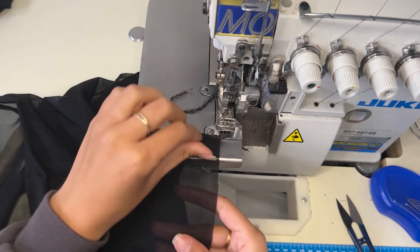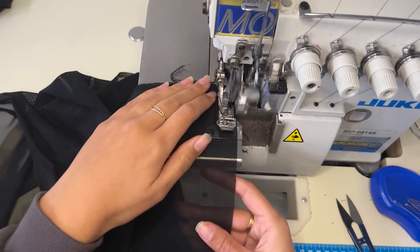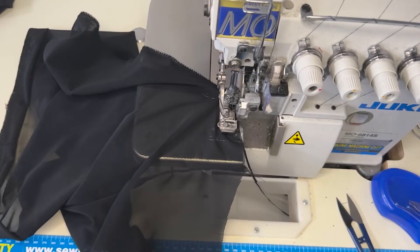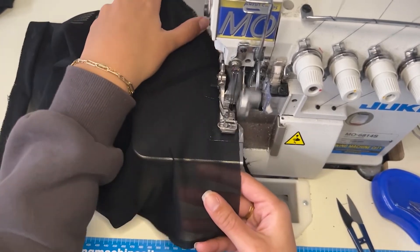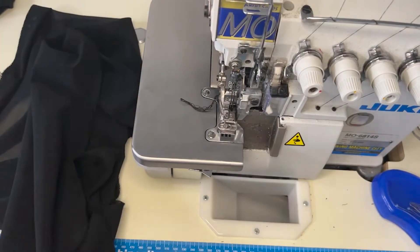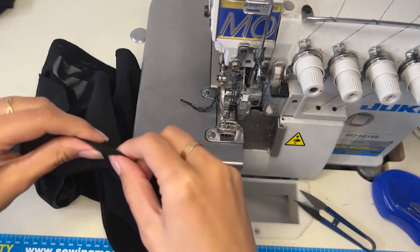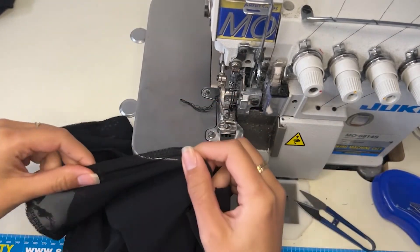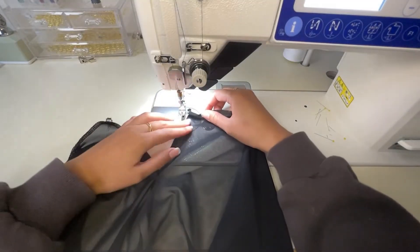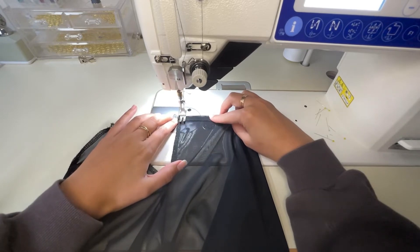Then you will overlock the hem of the skirt. Because overlockers usually have a thicker fabric going through, when I pull out the skirt you'll see that I am just stretching out the threads because they gathered and were a little bit too tight, so I'm just stretching them out so that they lay flat. We have finished sewing the waistband of the skirt, so now we just have to do the hem.